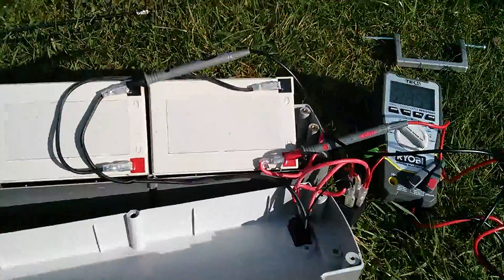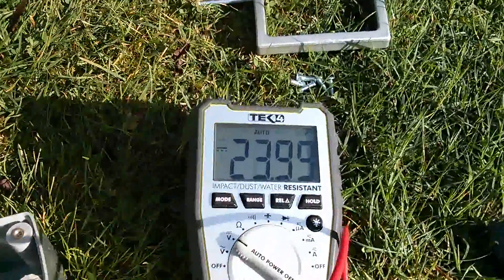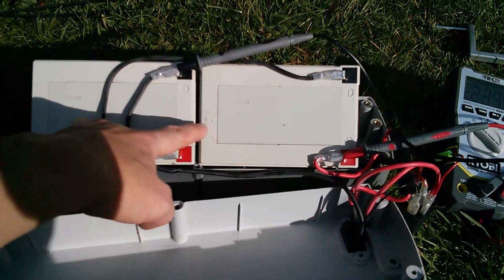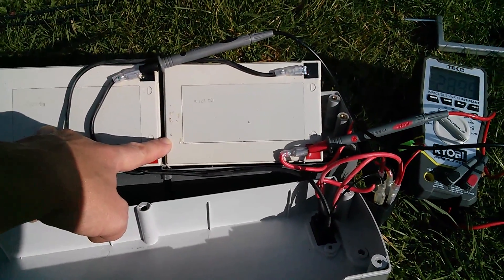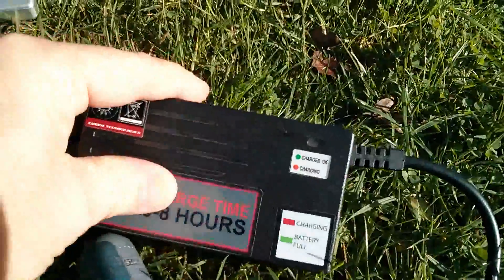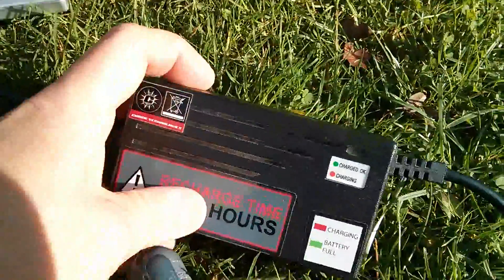I've connected my voltmeter across the negative and positive terminals of the battery — there's the lead linking the two batteries together. We've got 23.99 volts, so essentially 24 volts off-load. That's not brilliant for a couple of lead acid batteries; I'd expect about 12.5 volts each at least, so they are a bit low at almost exactly 12 volts each. With the charger plugged in and switched on, absolutely nothing has changed — still 23.99 volts — so this charger unit must be faulty.